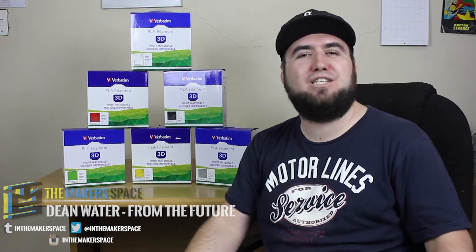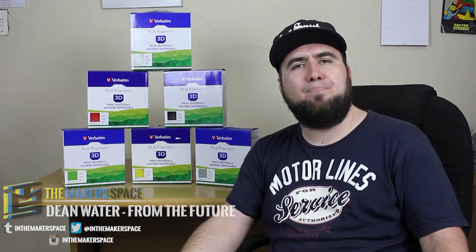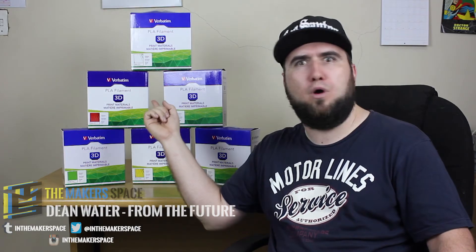Hey everyone, welcome back to an all new episode of Makerspace. This week we're doing a change up — we're going to be doing a review on the Verbatim PLA filament that's behind me.